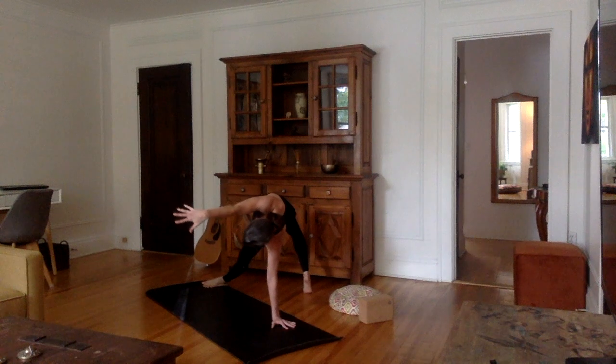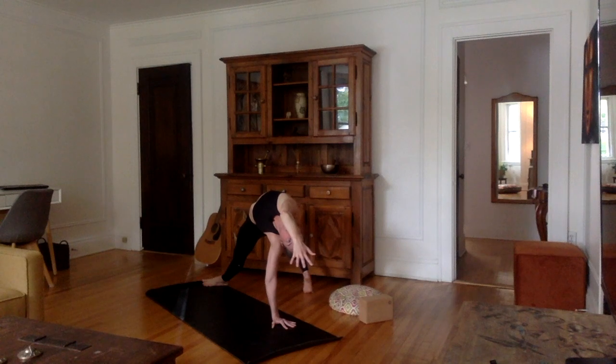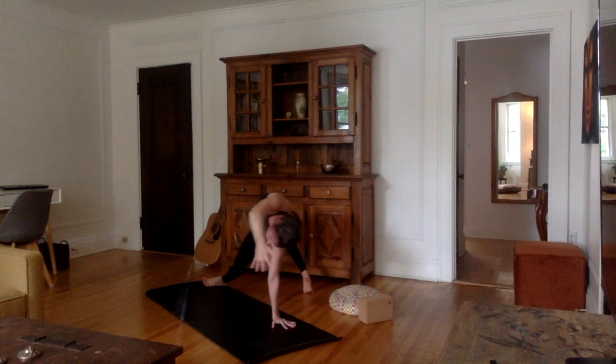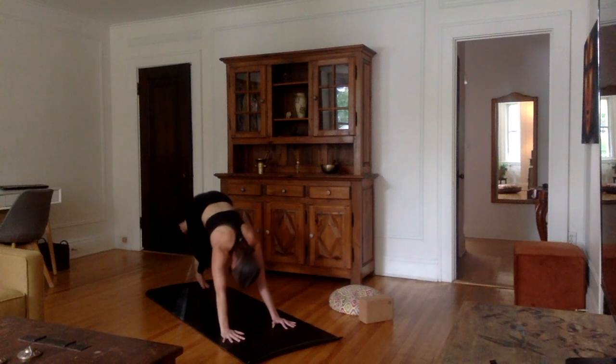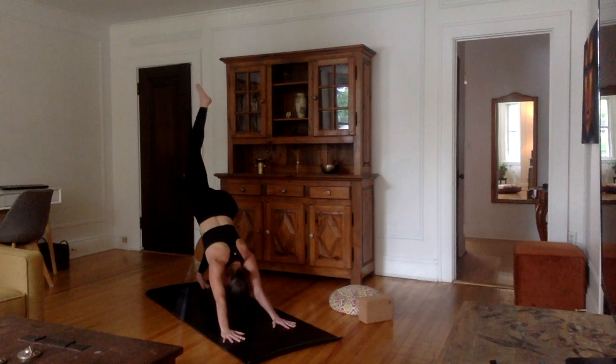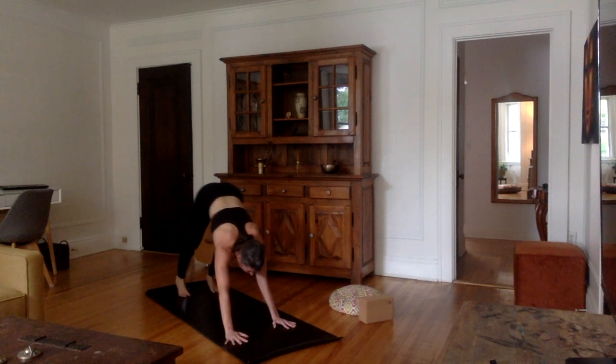We can stay here, or we can reverse this three-legged open-hip downward dog by bringing the right foot on the mat behind us — the flip dog. Left leg should be extended and then you can just push your chest up, bring the right arm over and out, palm facing down. Very nice. Let's reverse that — right hand on the mat, back into three-legged downward dog, then bring your right foot down.